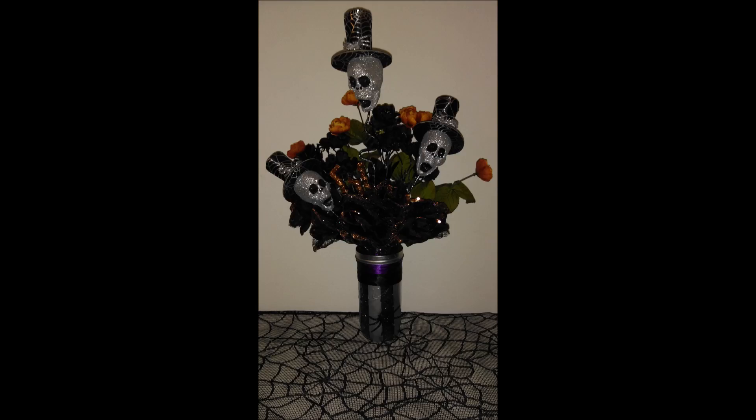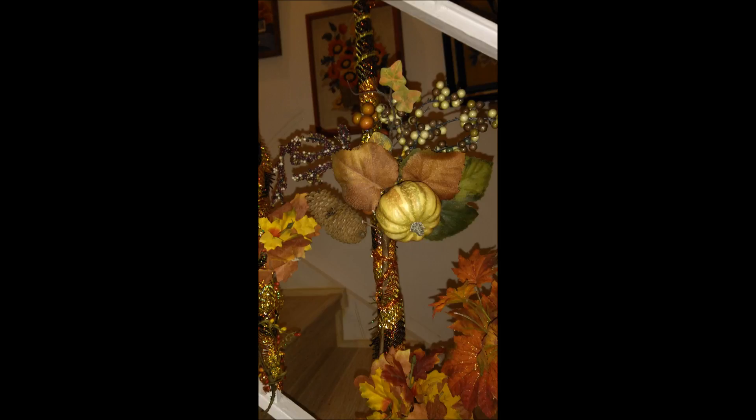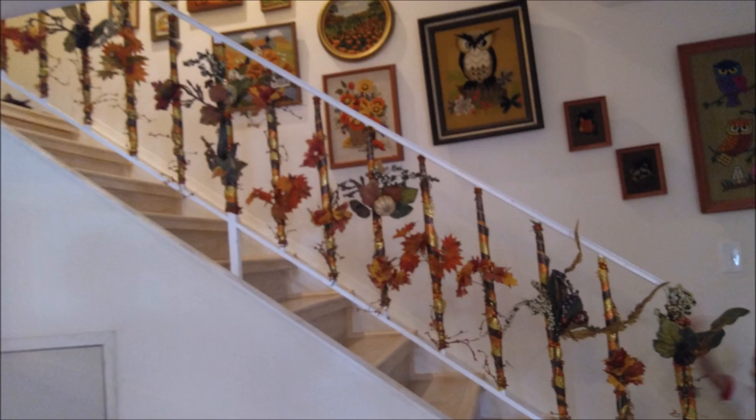You can also make some floral arrangements. You can make mini arrangements and hang them all the way up your stairway or balcony — anywhere you have rails.